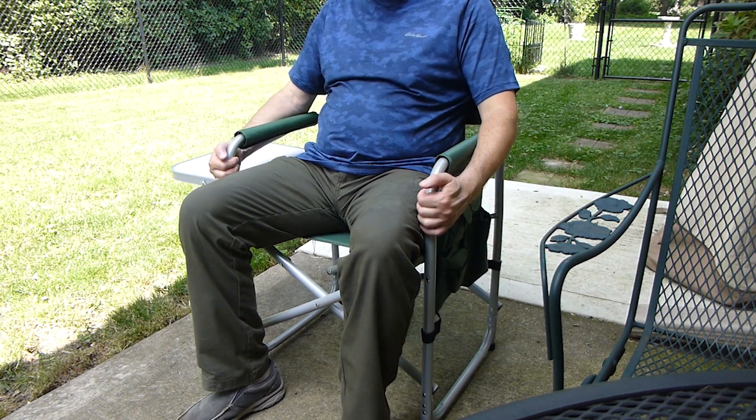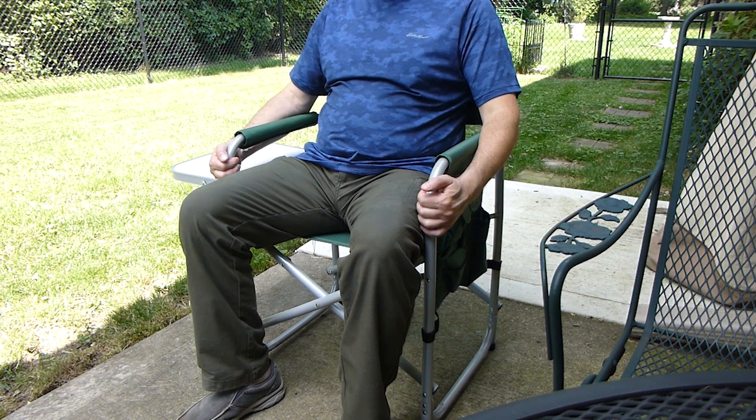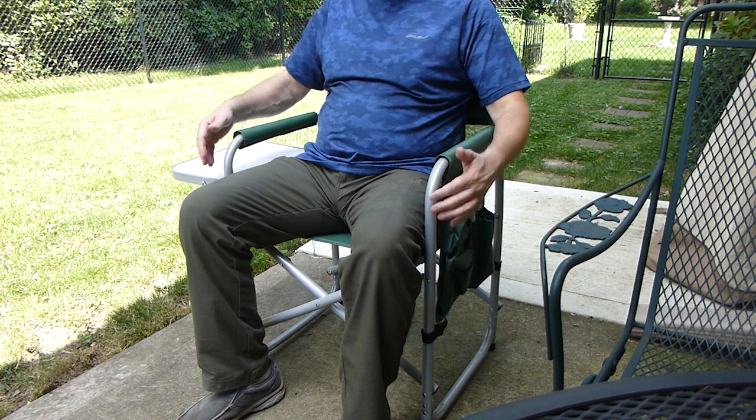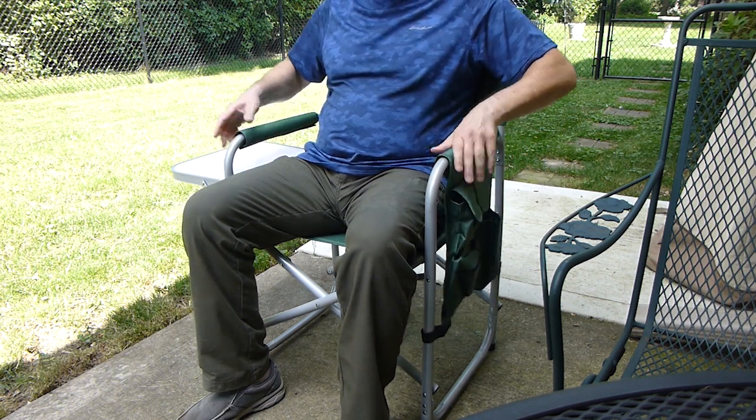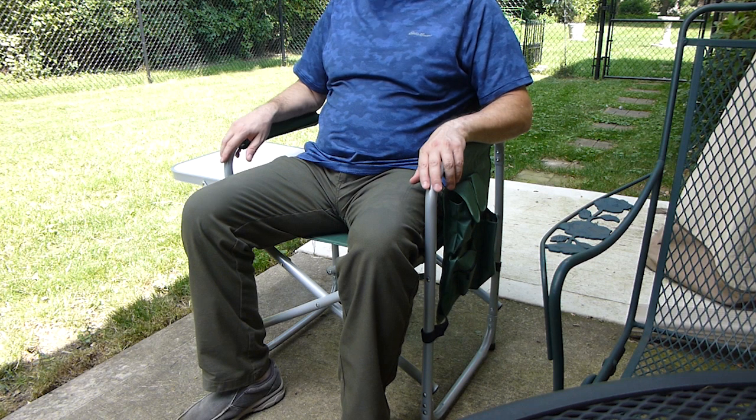It's super light — the reason I bought it is it's the lightest chair I was able to find at six and a half pounds. A lot of the other ones are 10, 12, or 15 pounds. It's also a lot better than those sling chairs that people put in bags, because once you're trying to wrap those up after you're done, they're a super pain to close up and put back in the bag.